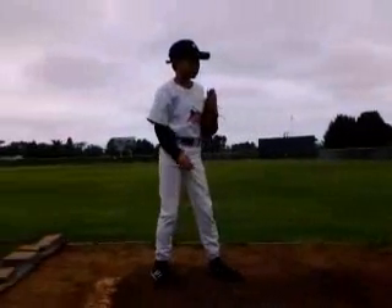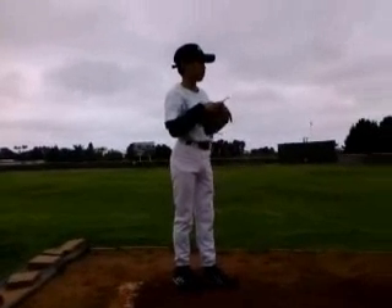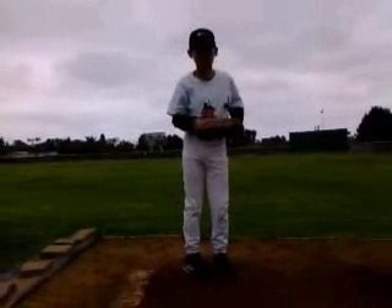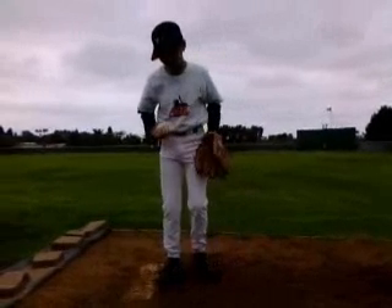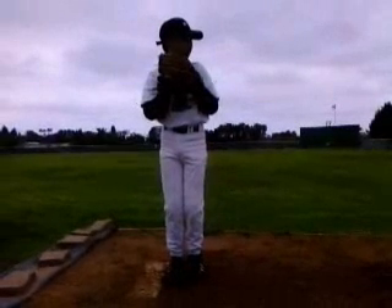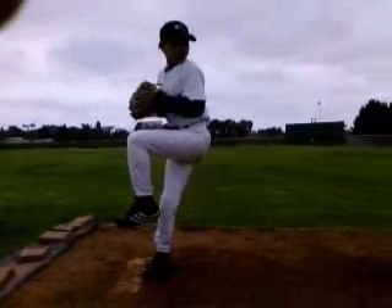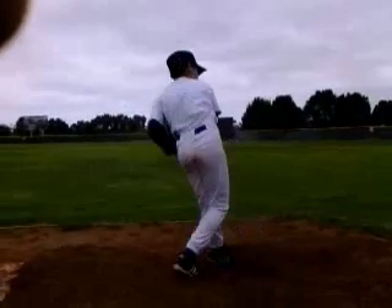We're going to look at how you're starting, what your lower half is doing through your delivery, what you're looking like at foot strike when that left foot first touches the ground, and then how you're finishing. You're doing a lot of things really well once you get to foot strike — it's just a matter of what you're doing from the rubber down the hill. There are a couple key things that are going to help you generate a lot more power, but there are things you're doing really well for your age.